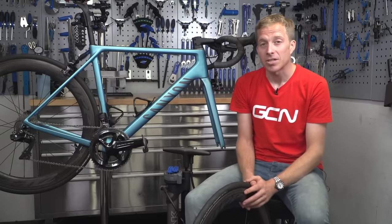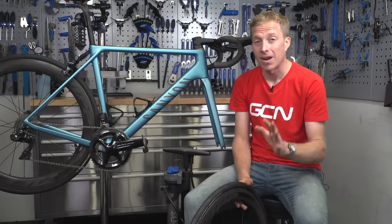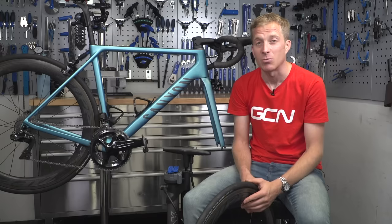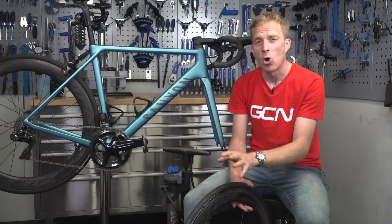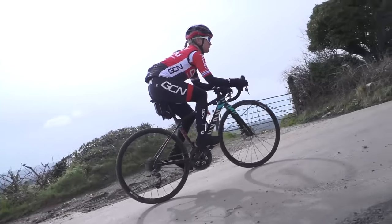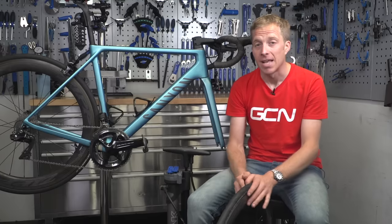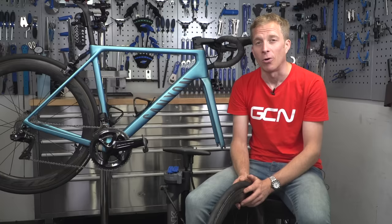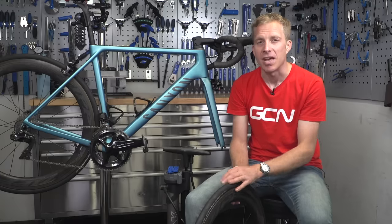For most cyclists, there comes a point when it's time to replace the tire on your bike — perhaps it's got a big cut in it and isn't safe to ride on, or maybe you've simply worn it out. Either way, for some people it is quite a daunting process, especially if it's your first time or you're a little unsure. So today, let's look at how to do it nice and easy.